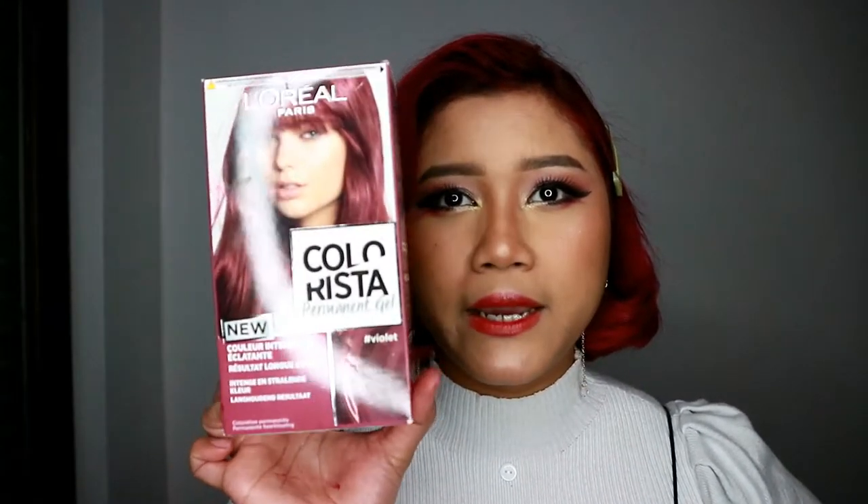Terus gue timpa pakai si Colorista Permanent yang violet. Nah ini harganya satuannya sekitar 10 euro, jadi kalau dikursin ke rupiah sekitar 170-an atau 200 ribu, pokoknya gue gak tahu sekarang berapa — sekitar 170 ribuan kalau gak salah. Oke guys, itu aja. Thank you buat kalian yang udah nonton. Kalau kalian pengen eksperimen sendiri ngecat di rumah, kalian bisa pakai produk ini. Dan sekali lagi, ini bukan sponsor review — I'm doing it just because I want to color my hair.